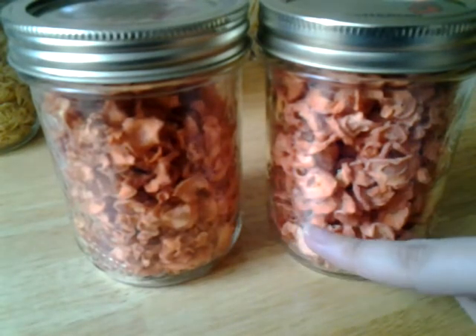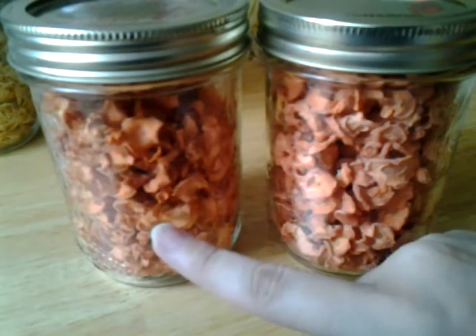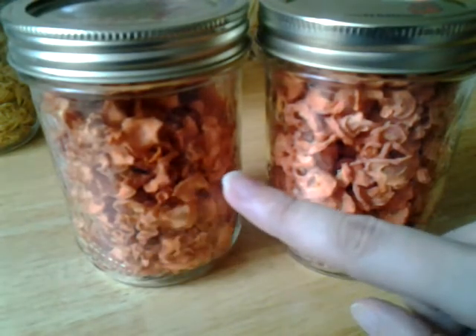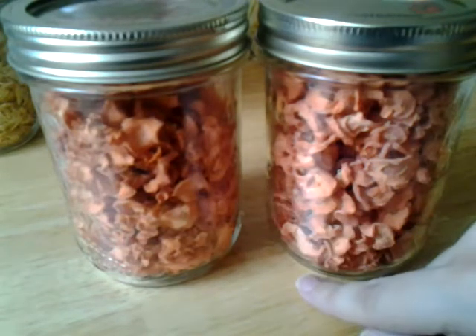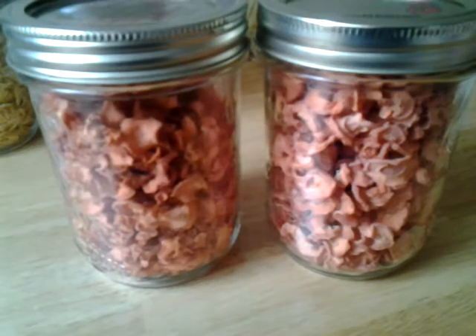So these blanched ones will go into stew, and these unblanched ones I'm hoping will turn out well as a side dish. The reason for that is my kids will not eat them if they're mushy - they prefer frozen food over canned veggies, they will not eat canned veggies, just too mushy.